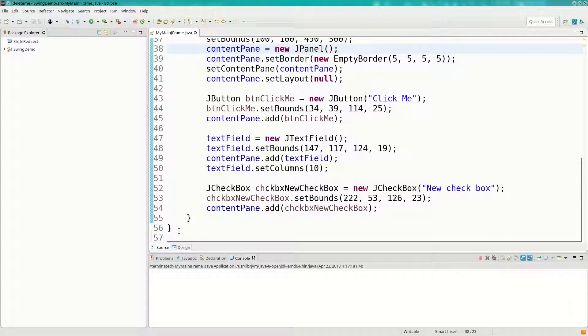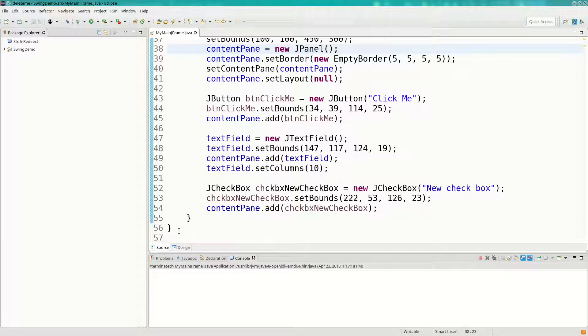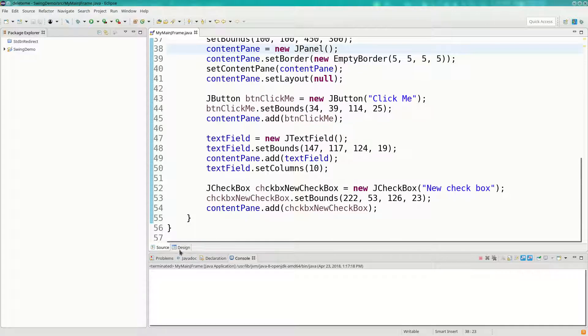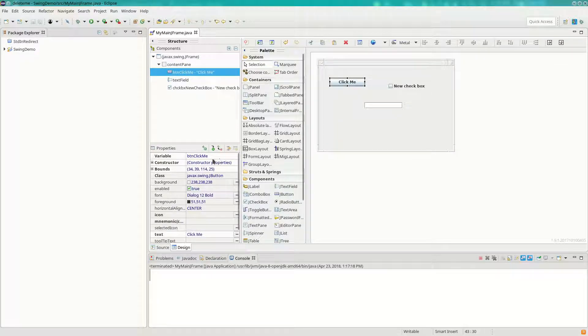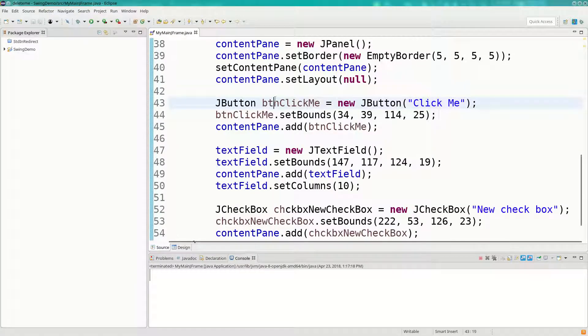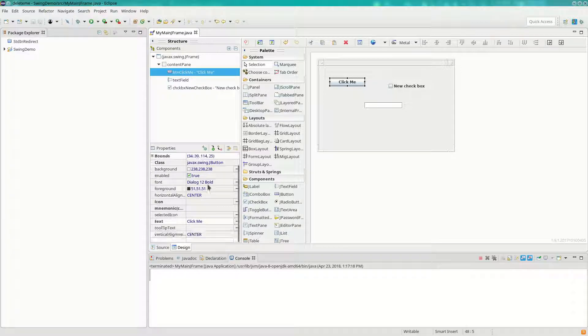If you click on a component in the design tab, it shows you the name of the object and basic characteristics like font. If you want to change the font, there's a little button down here — it gives you the usual font selection dialog where you can change the font and size. You can also change colors and set properties like tool tips so that when you hover it shows a tooltip message.